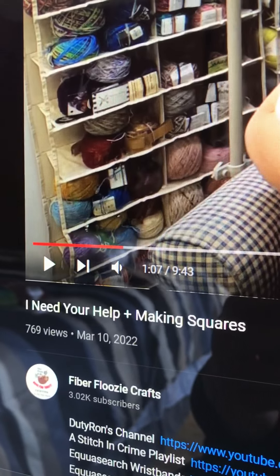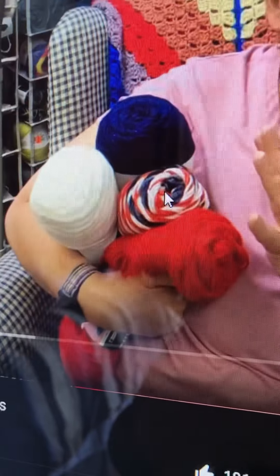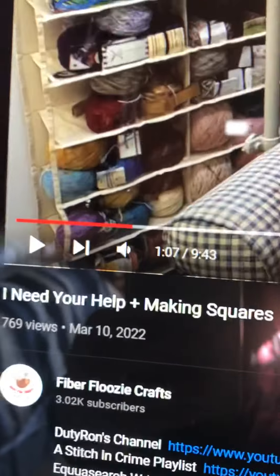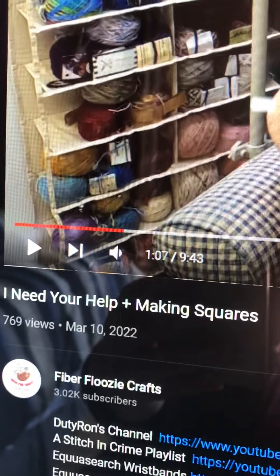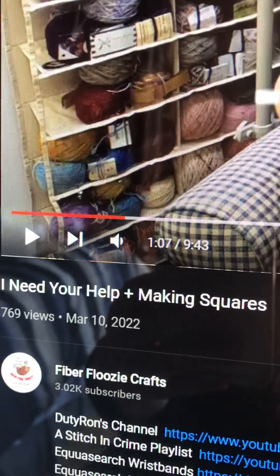You can check out her video called 'I Need Your Help Making Squares.' Quite a few people are pitching in making granny squares, and she's going to compile them into a big huge blanket to give to Duty Ron. The video was posted March 10th, 2022.